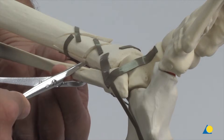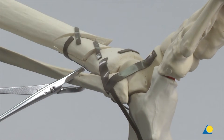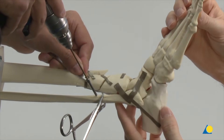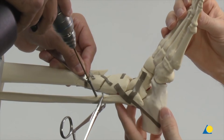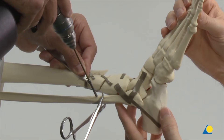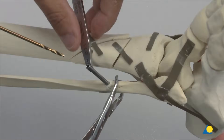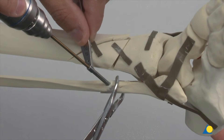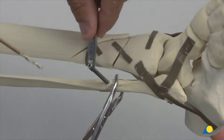The forceps is used to reduce the simple fracture of the fibula anatomically. As a first step, a lag screw will be inserted perpendicularly to the fracture surface. The 3.5 mm drill bit is inserted through the 3.5 mm end of the double drill guide and used to drill a glide hole in the near cortex. The 2.5 mm end of the double drill guide and the 2.5 mm drill bit are used to drill a hole into the far cortex.